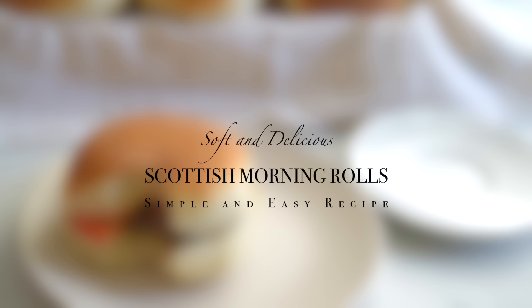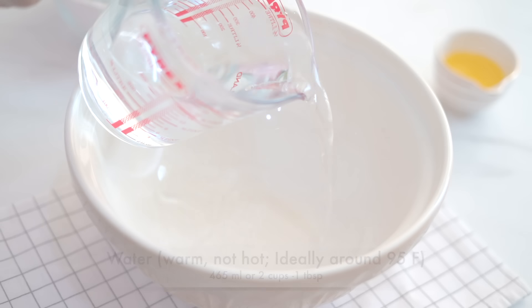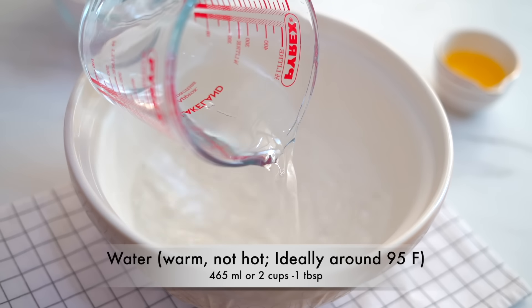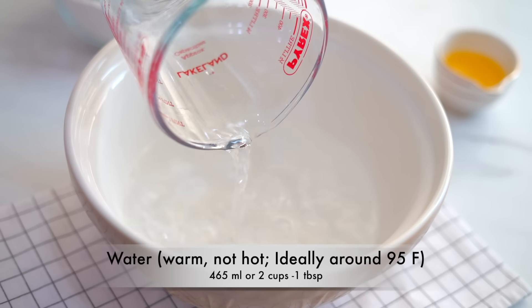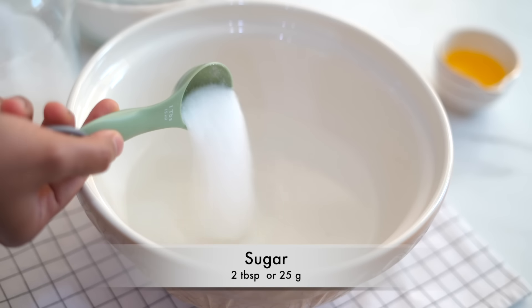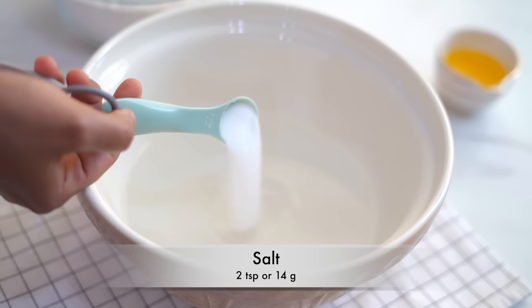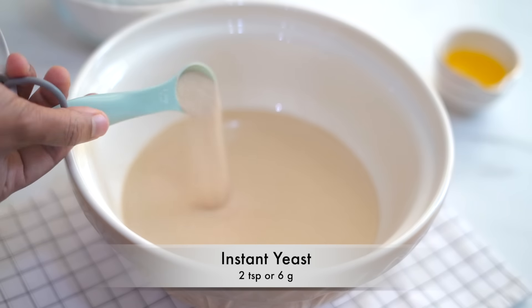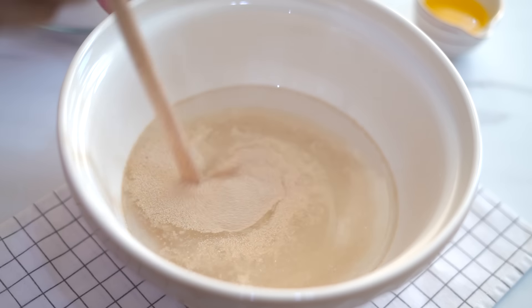As the first step, let's prepare the dough. I'm pouring in some lukewarm water — water which is not cold nor hot but just slightly warm. Then I'm adding two tablespoons of sugar, two teaspoons of salt, and two teaspoons of yeast. Stir and mix them all together.